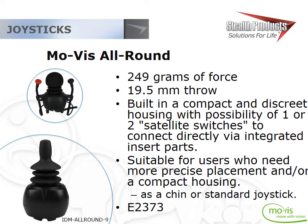The All-Round joystick has standard throw and standard force, but its compact housing makes it easier to relocate and fit into places a standard joystick might not go. A quick tip to distinguish between the All-Round and All-Round Lite: if you have a rubber boot or gaiter under the joystick knob, you have an All-Round. If there's no rubber boot, you have an All-Round Lite. The All-Round is also significantly taller than the All-Round Lite.